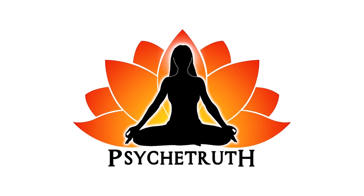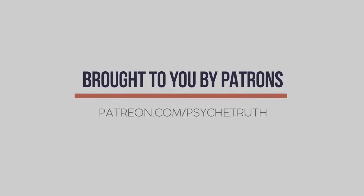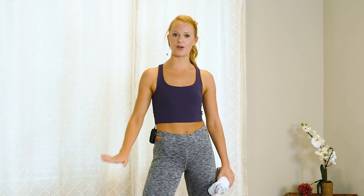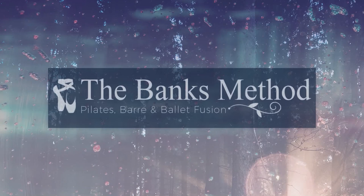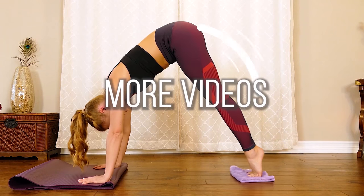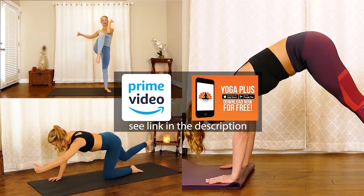This video is made possible by our loyal Patreon supporters. Visit patreon.com/psychetruth. Hi, it's Banks, and welcome to the Banks Method. I've got a total body barless bar workout with a focus on burning out those inner thighs. The Banks Method is my unique combo of ballet bar and Pilates exercises designed to maximize lengthening and strengthening of the muscles with fun dance-inspired movements.